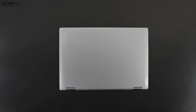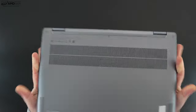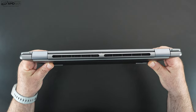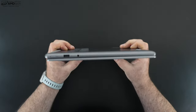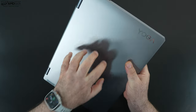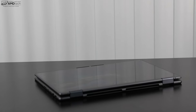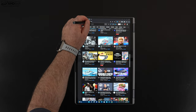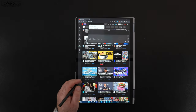The Yoga 7i 16 comes in two colors: arctic gray and storm gray — the latter is what I have here. It's a familiar color that helps reduce fingerprints, which is nice. As for weight, we're looking at 1.9 kilograms or 4.19 pounds, so definitely not the lightest convertible out there. You'll feel it in a bag, and in tablet mode it can get a little heavy — I'd personally reach for the 14 inch version for tablet use.